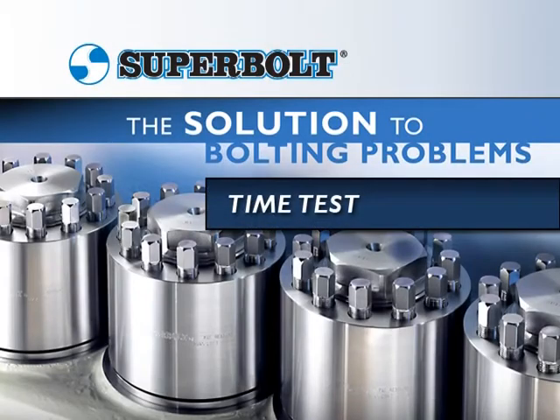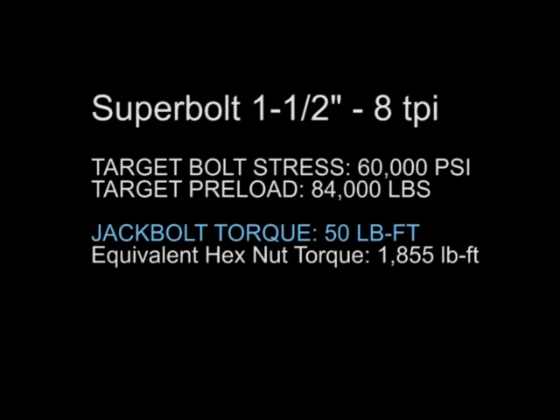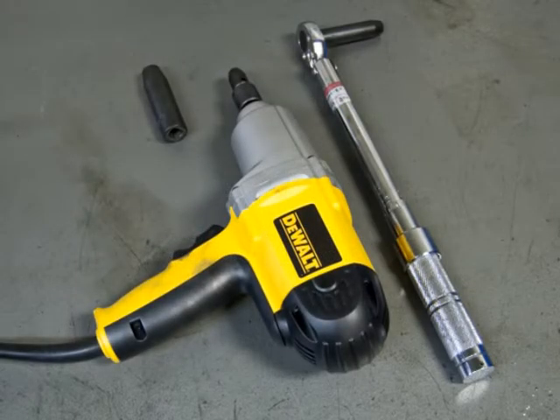The following is a time test for a 1½ and 2 inch Superbolt multi-jack bolt tensioner. This 1½ inch tensioner will achieve a preload of 84,000 pounds and a bolt stress of 60,000 PSI with just 50 foot-pound of torque on each jack bolt. A handheld torque wrench and impact gun is used for installation.